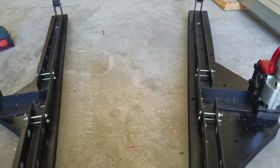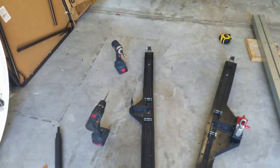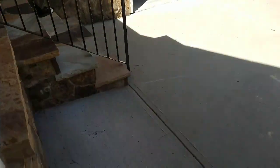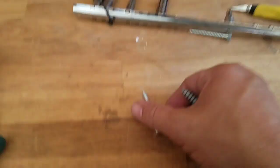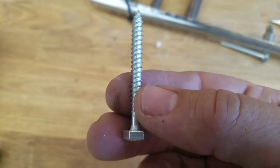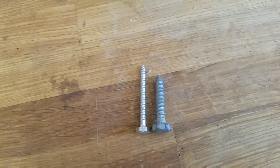I did essentially the same thing on the other side, though that side doesn't take as much load. The other thing I did was change the bolts — the screws that came with the kit. The kit comes with some very thin, very lightweight screws that you're supposed to use to attach the Racor onto whatever you're mounting it to. I'm going with these instead, which will make things a little bit sturdier.